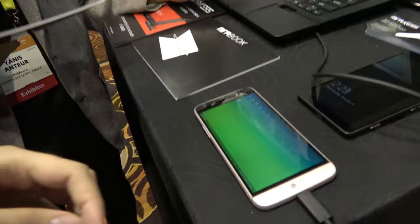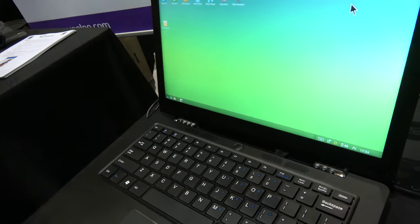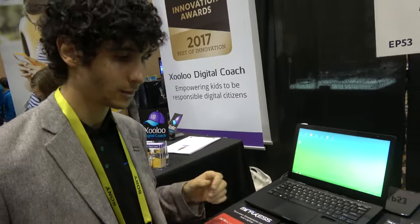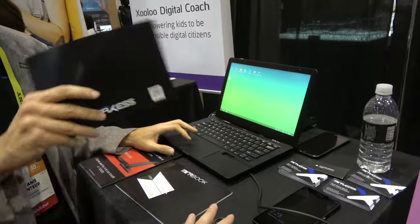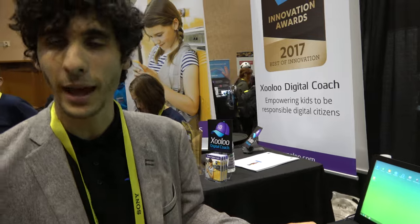Here we have an LG smartphone plugged into the Mirror Book. The idea is having the smart part in your pocket. Is this Android? Yes, this is an Android smartphone. And what is here? This is Andromium — it's an app.